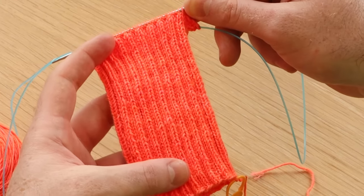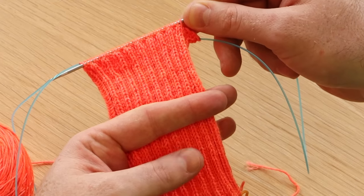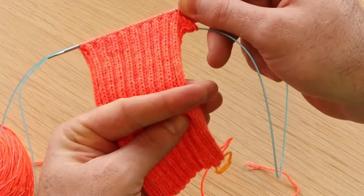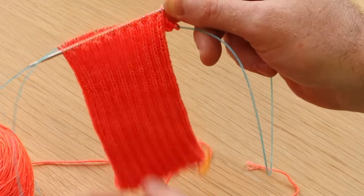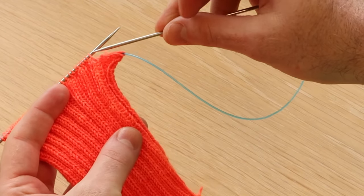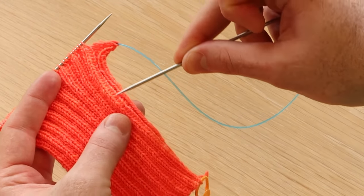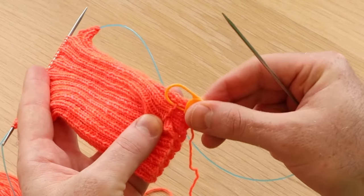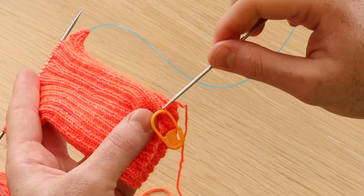For the folded hem, you want to work your ribbing or stitch pattern twice as long as you want your hem to be. I'm knitting a sock and I want the cuff to be about that long, so I knit twice as long as I want my cuff to be. This is the right side of the fabric. Look at your first stitch at the beginning of the round, go all the way down to the cast on edge and place a stitch marker where that first stitch is at the edge — this is going to be the first stitch you pick up.